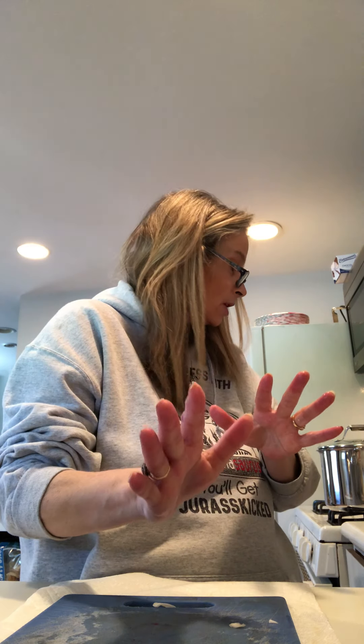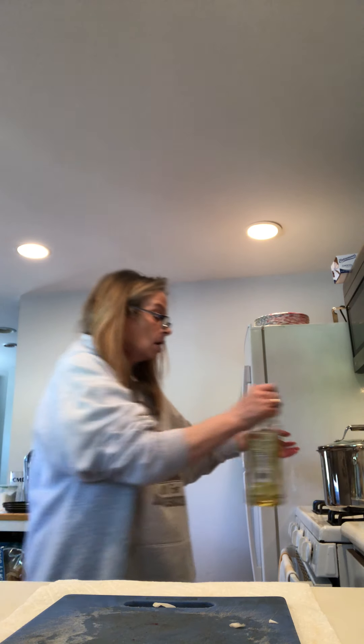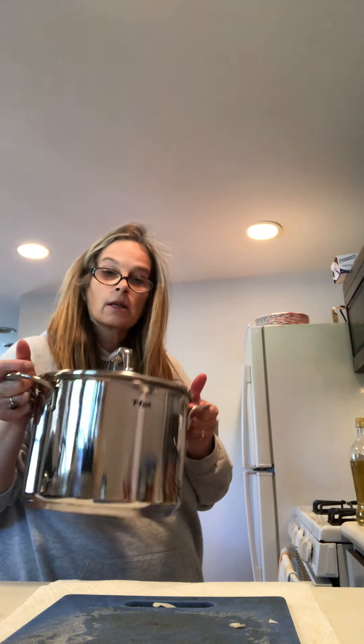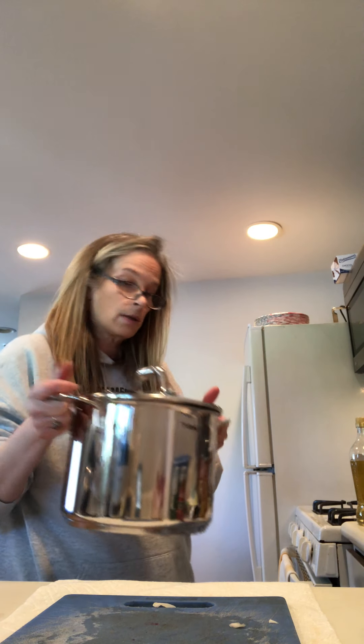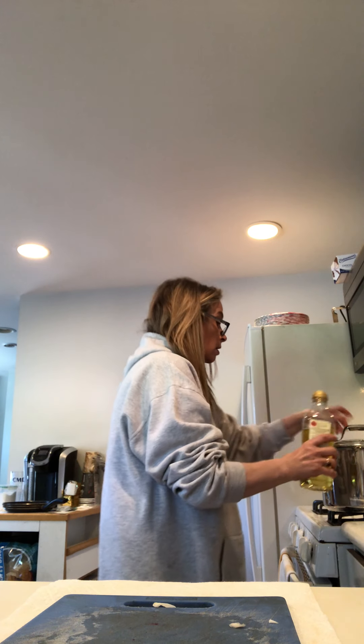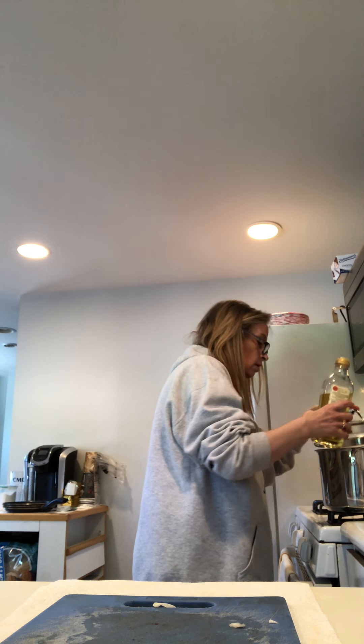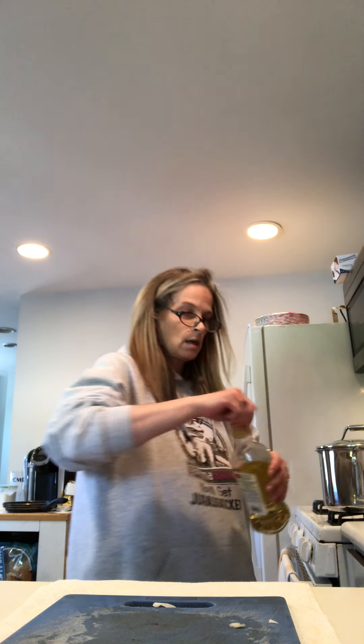I take my knife and put it to the side. The next thing we do is add some oil. This is the pot I'm using to make the sauce. I'm just going to add a little oil to the pot — just to cover it so that nothing sticks.